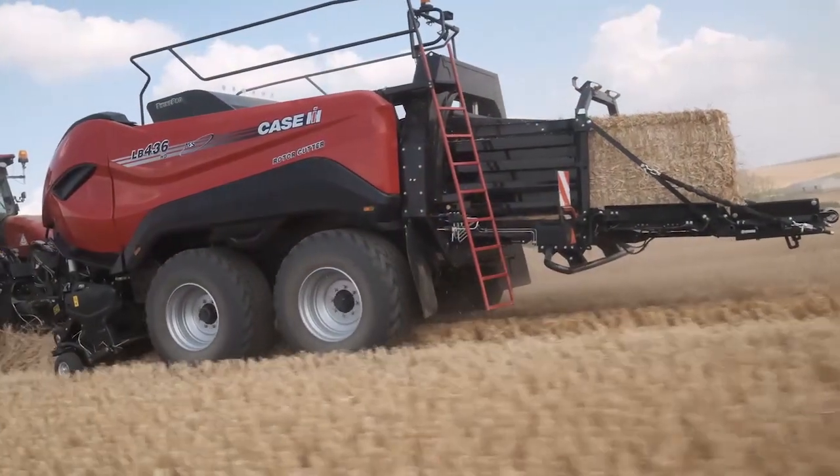Hello, my name is Brian Spencer. I'm the Hay and Forage Marketing Manager for Case IH North America. Today I'd like to introduce the LB436HD High Density Baler.